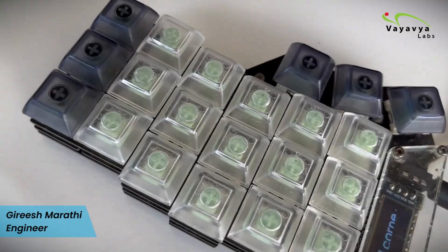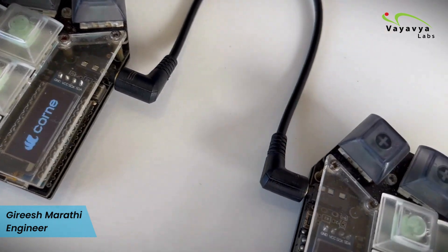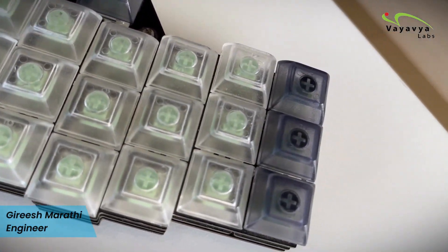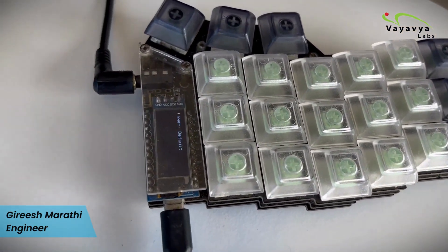I like to tinker with electronic setups and low-level embedded systems. This is one of my hobby projects where I built a keyboard from scratch. I bought every part separately, assembled it, and flashed the software on it. It is my custom keyboard.